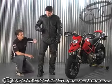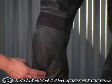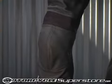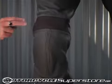Moving down, there are dual density hip pads and a CE rated knee and shin pad. To maintain comfort and to keep the knee pad in place, there's an elastic panel over top of the knee.